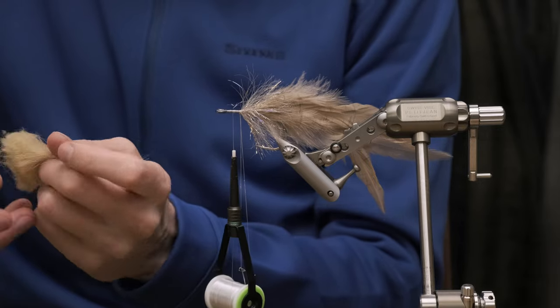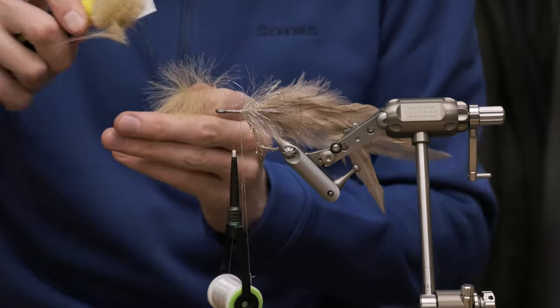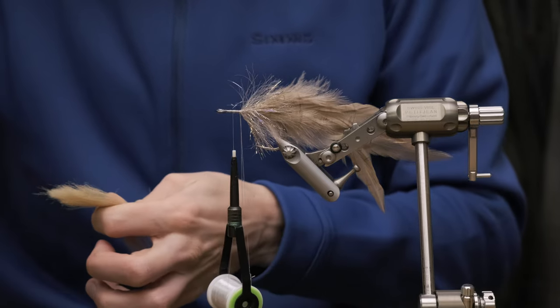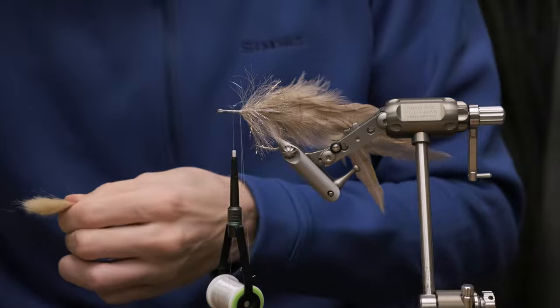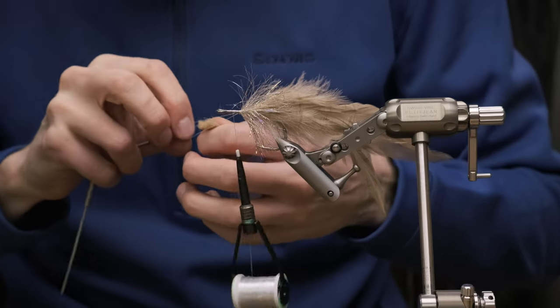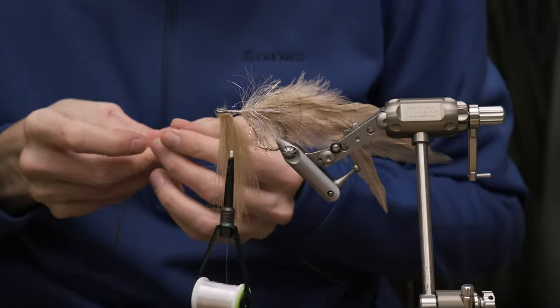Many fly shops sell this wax, or you can just use a little bit of beeswax. We're going to take a pretty decent clump of extra select craft fur. As you can see, we're combing out all the under fur. Again, it's a synthetic material and will not soak up any water. Make sure it's all straight and put it in the dubbing loop.